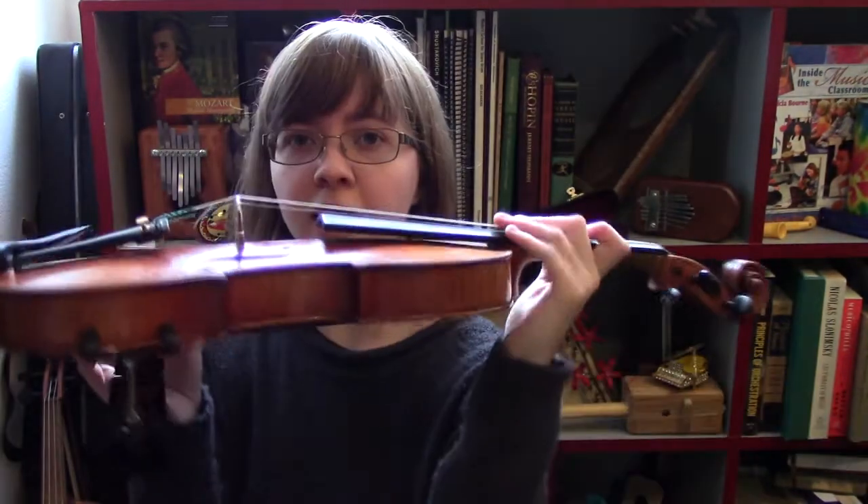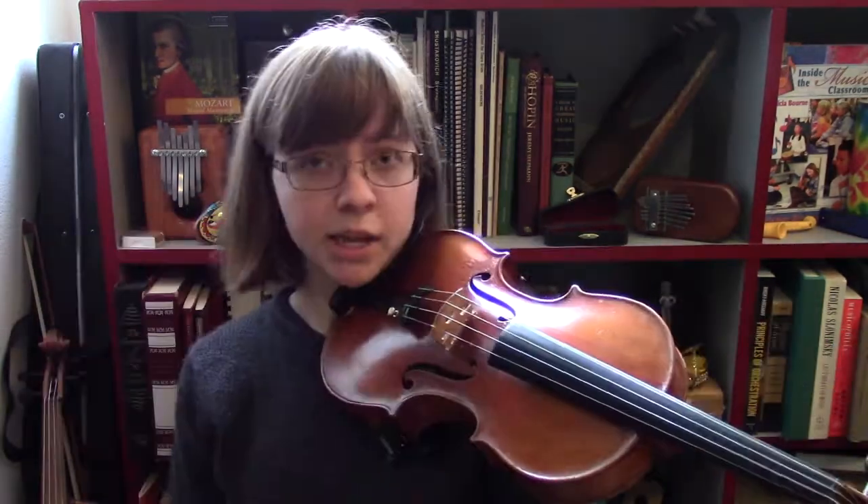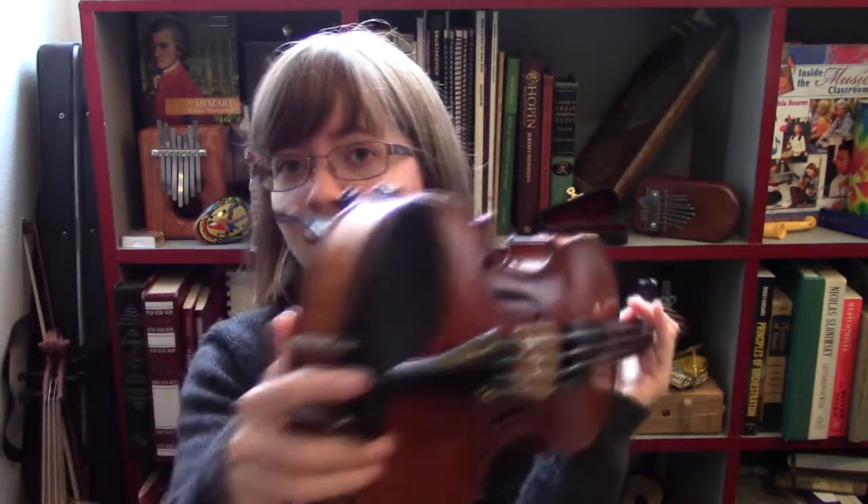If it doesn't feel comfortable, you can experiment with where the shoulder rest sits on your instrument. I personally put the feet way at the end, and that's what's most comfortable for me — it varies from person to person. For beginners, especially those who are self-teaching, you won't really know what comfortable feels like yet, so just get a shoulder rest of some kind, try it out, see if you can support your instrument without your hands, and work from there.